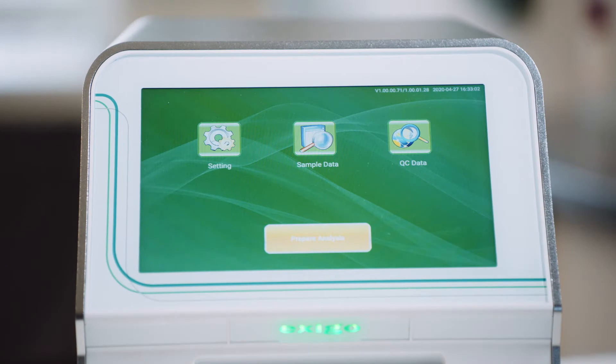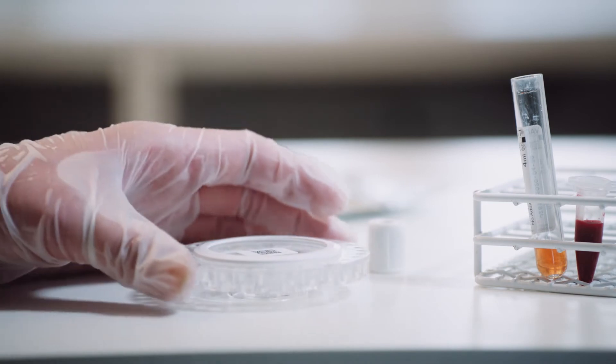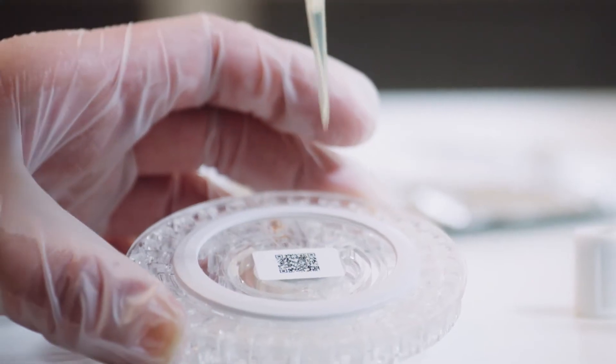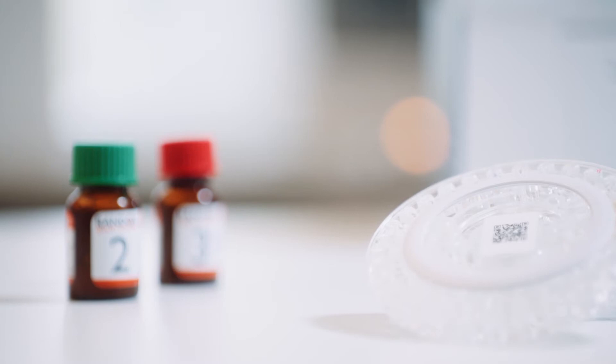The Exegos C200 has accuracy comparable to reference laboratories, as well as detection and flagging of hemolysis, icterus, and lipemic samples. This, along with each rotor's QR codes containing calibration, lot number, expiry date, and the built-in quality control run for each sample analysis, makes it easy to diagnose and safely treat patients.